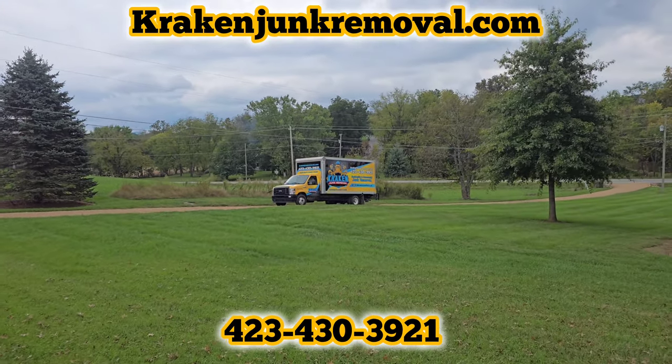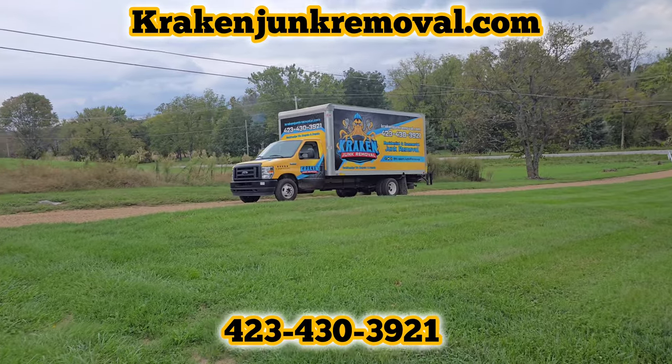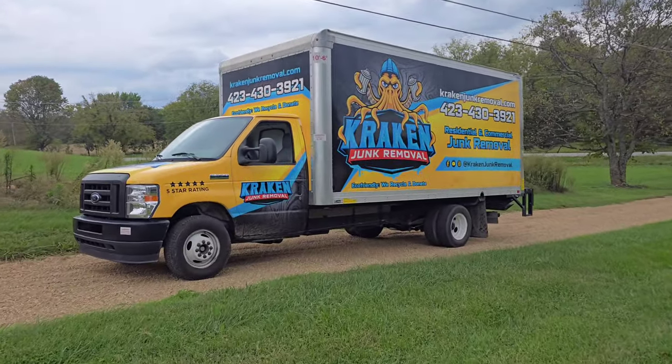Welcome to Crackin' Junk Removal. In today's video, we're going to Jonesboro, Tennessee to tackle a massive piano removal job.